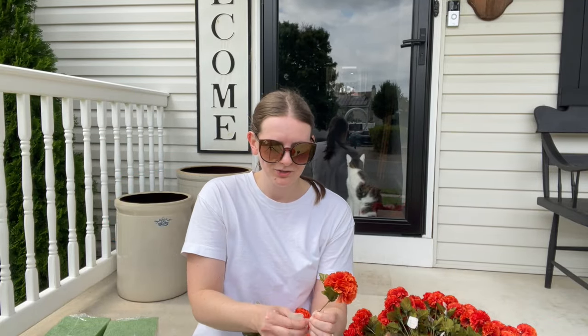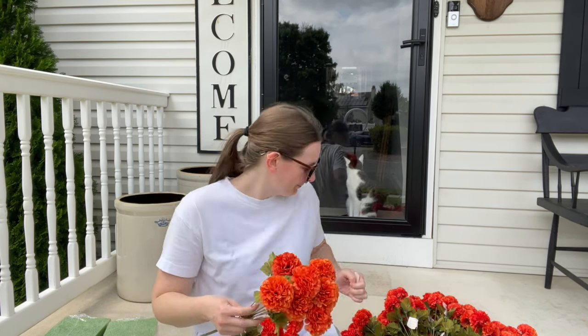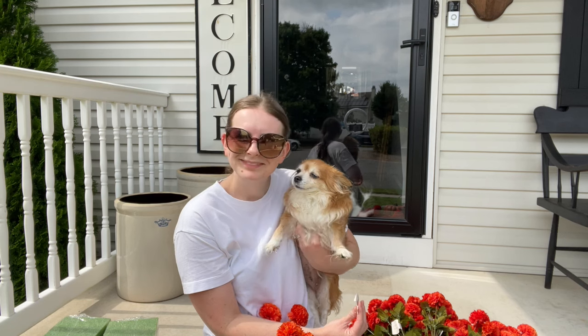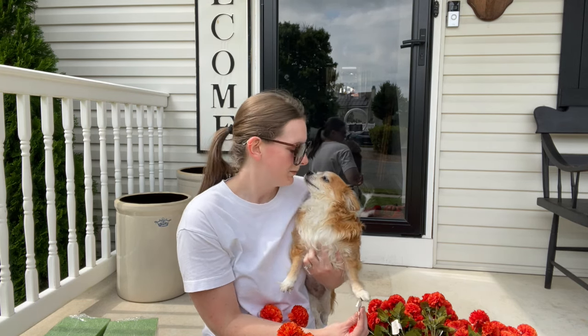We are going to take all the tags off of these and I will start styling them. I always got my decorating buddy with me — she's always with me, my shadow. Love you, Maggie girl.